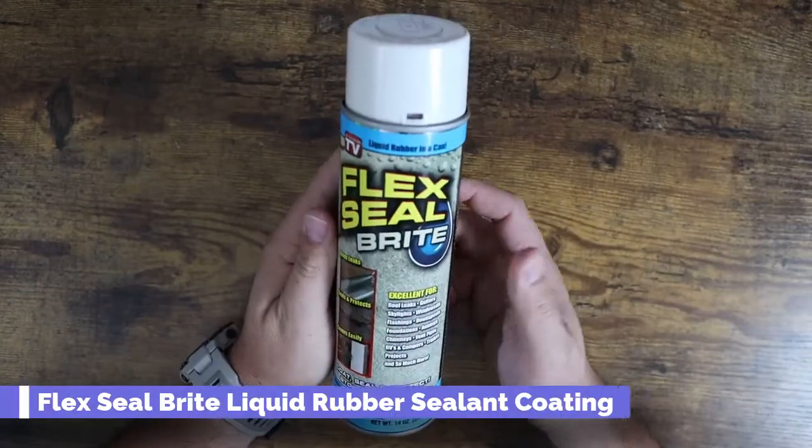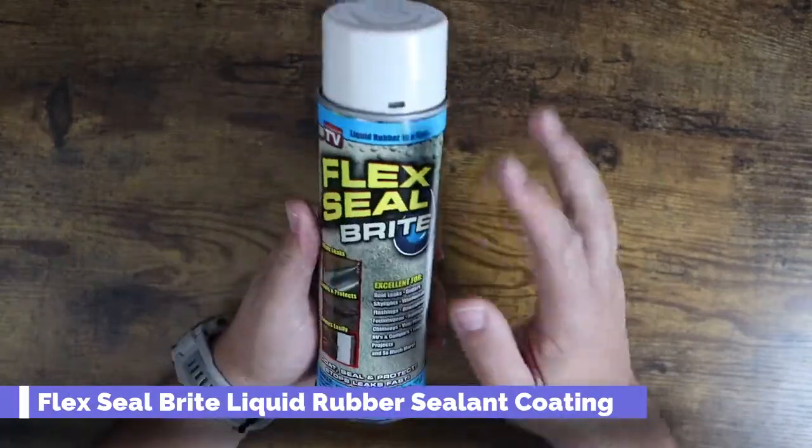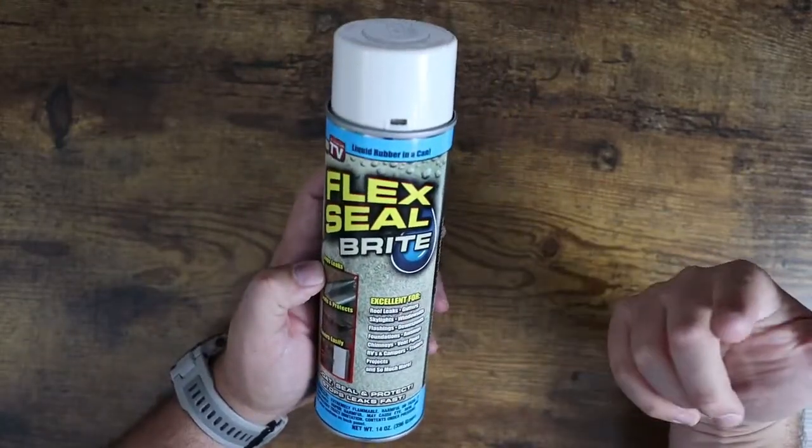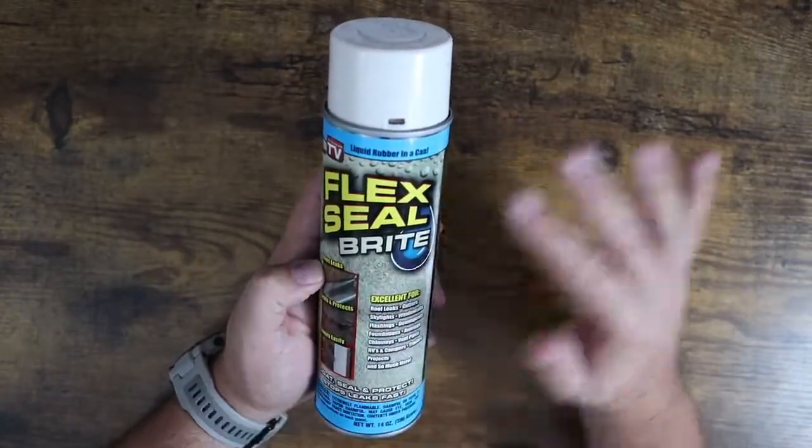What is going on guys? Today I want to show you the Flex Seal Bright. This is their white version. You've probably seen Flex Seal on TV. I use this stuff all the time for all sorts of stuff.